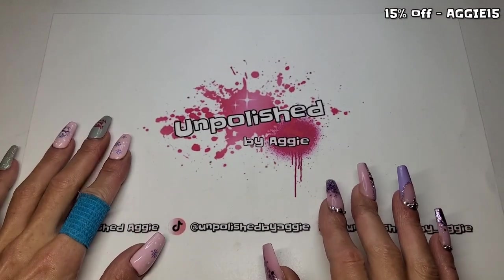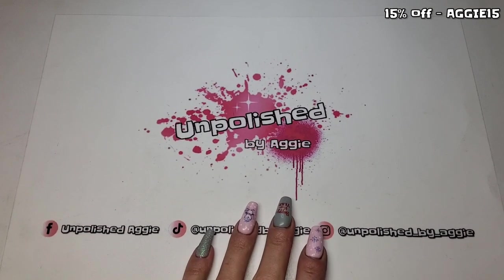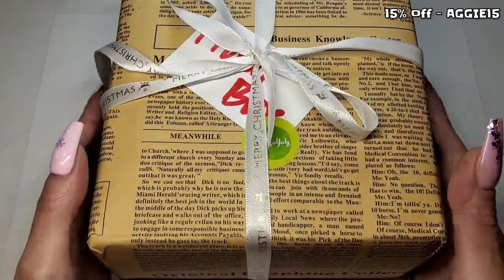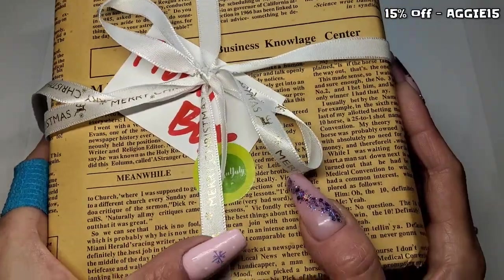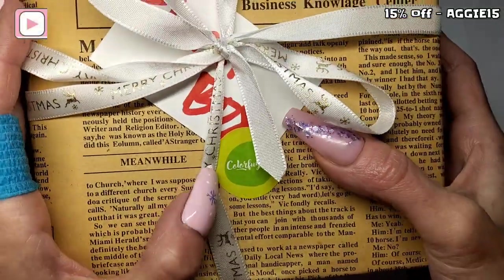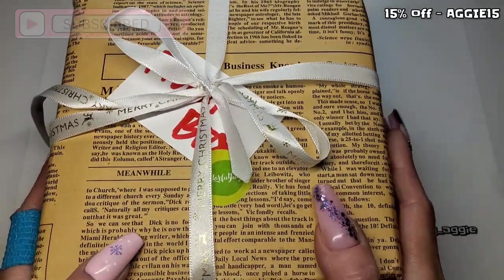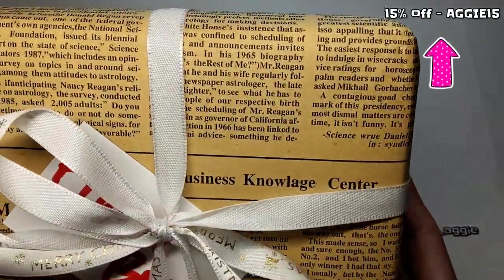Welcome back to another video guys! I'm just looking at my memory — I don't know how that's full. Look at this guys, how small is that! I love this. So this is a brand new company I've never had anything from before, and they are called Colorful July. I'll leave their website and everything in the description box, and if I've got a discount code — I think I have — that will be down there as well.